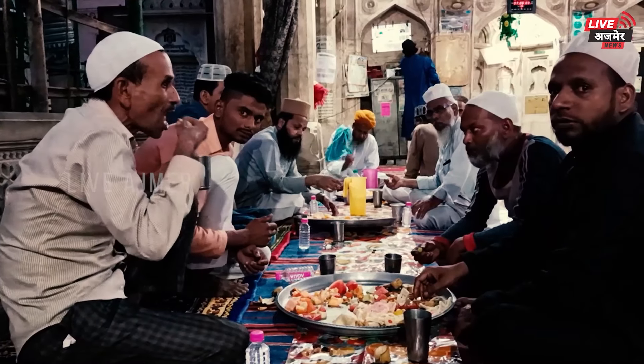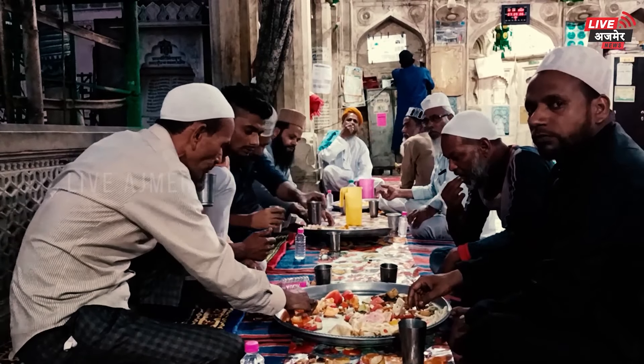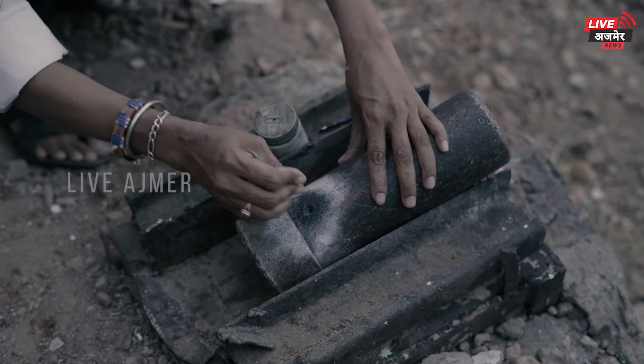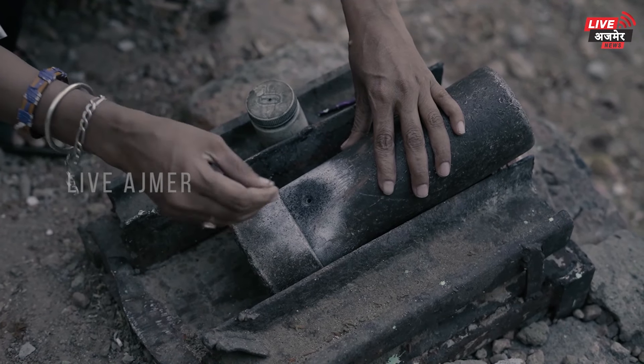رمضان کے موقعوں پر روزہ افطار کی توپ داگی جاتی ہے اور سحری شروع ہونے اور ختم ہونے کے وقت کو بھی اس توپ کی آواز کے ساتھ روایتی طریقے سے نبھایا جاتا ہے۔ سب سے بڑی خاص بات یہ ہے کہ کئی پیڑھیاں گزر گئی ہیں اس توپ کے کارکرم کو انجام دینے میں۔